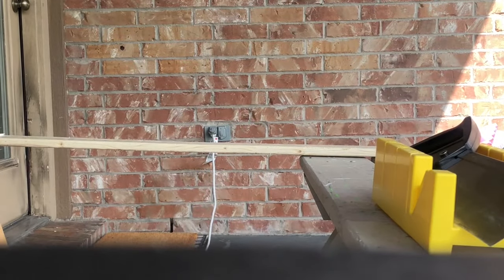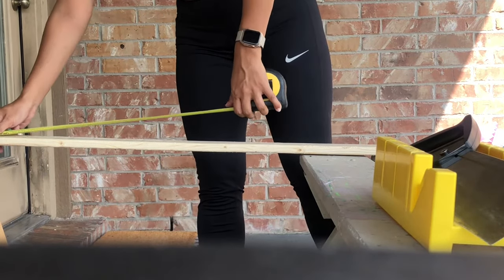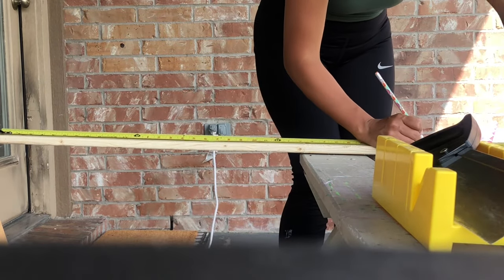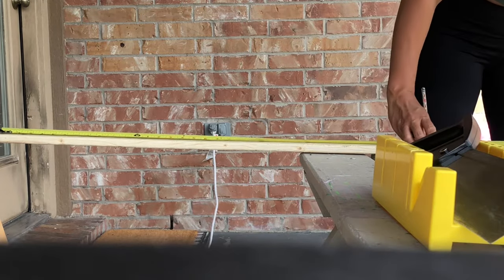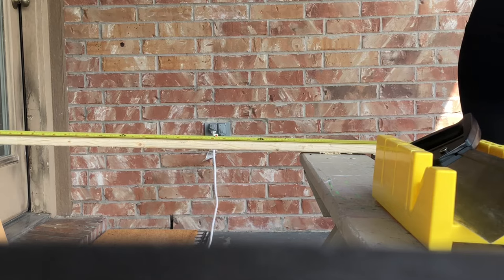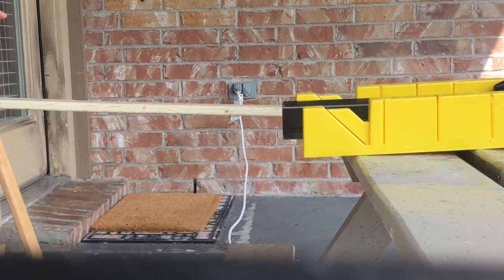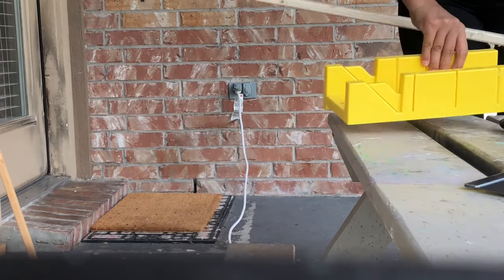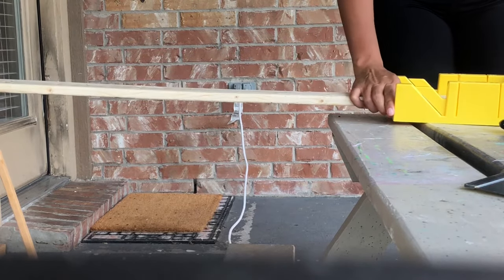I'm starting with my eight-foot-long piece and I'm going to mark down two pieces that are going to measure three feet long each. Here is when I discover that I don't really know how to use this tool, but I used it a different way and made it work.